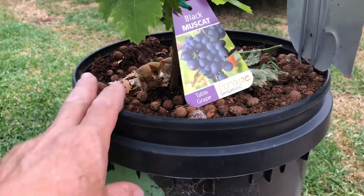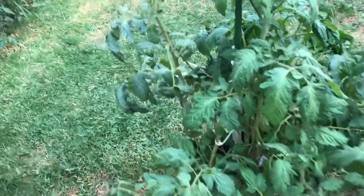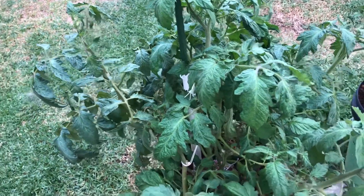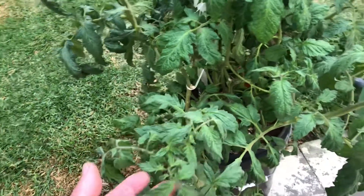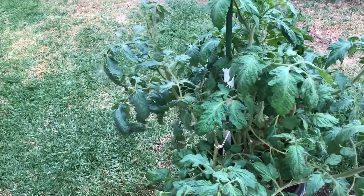We're also putting some eggshells in here as well, which seem to help. This one was also neglected when we went away for three weeks — it didn't get enough water, but it's taken off again now and getting some flowers on it. The leaves are going well. This is a giant tomato, so this should have one-kilo tomatoes growing on it.